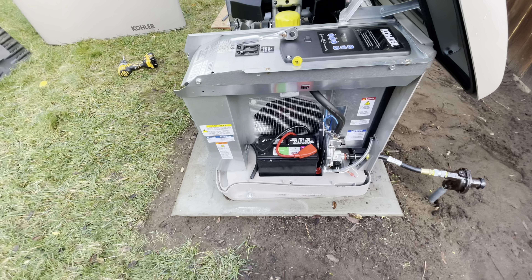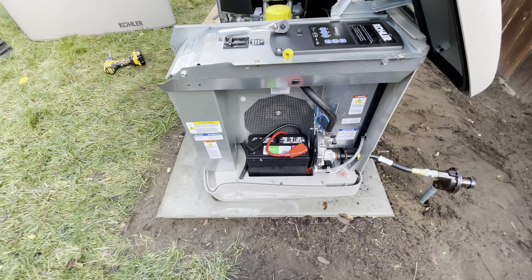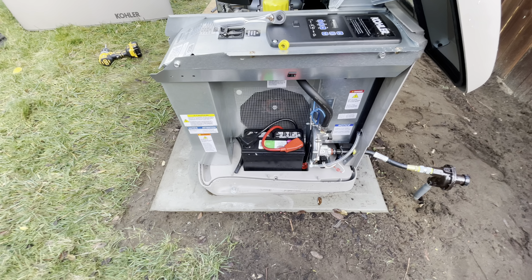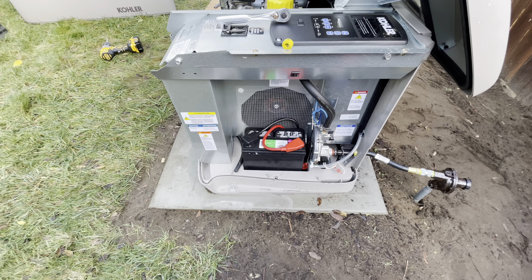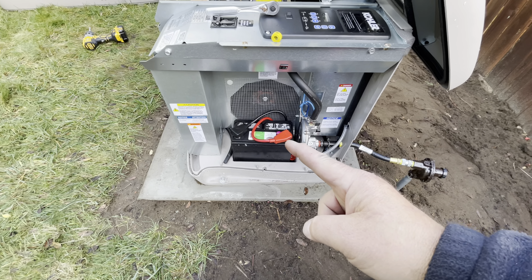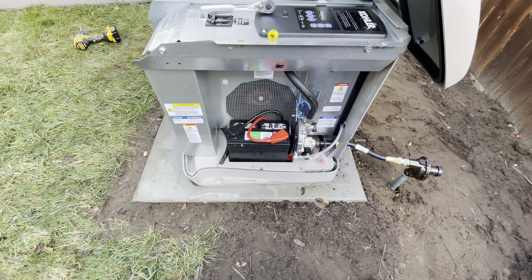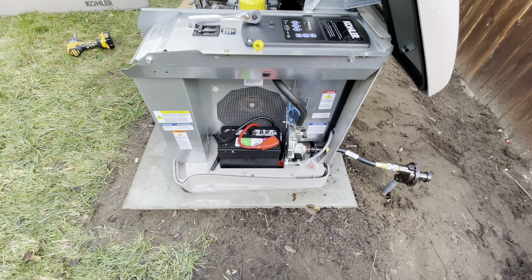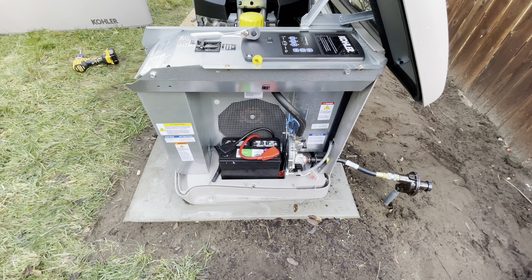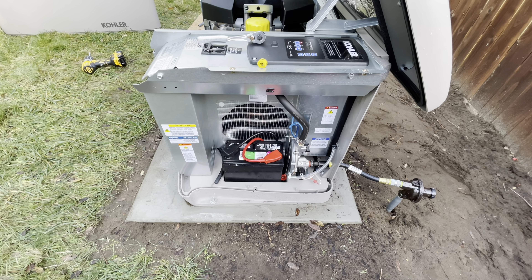The manual calls for a group 51 battery. When I went to Costco, all they had was a group 51R, where the leads are reversed. And obviously it worked — the positive should be on one side and the negative on the other, but there's plenty of slack in these leads to reverse it. So I'd mention that if you're into one of these projects and wondering if the group 51R — which means reversed — will work, it will.